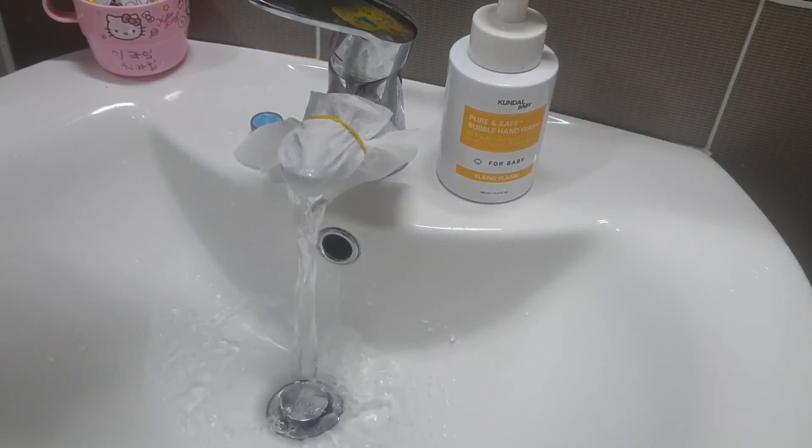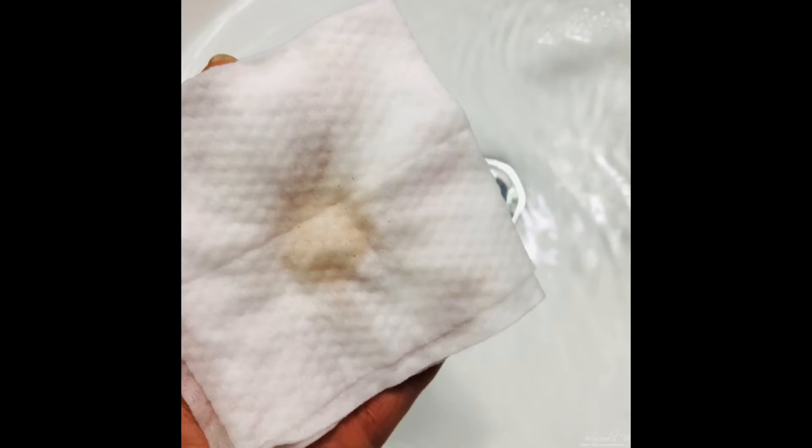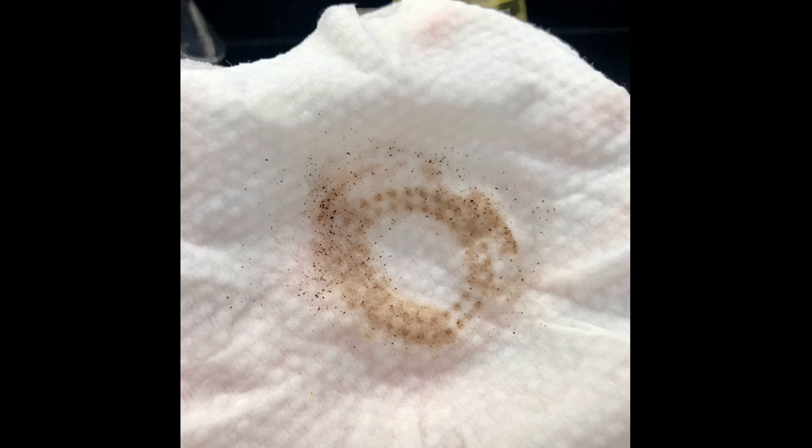Remove the disposable wipes and reassemble the faucet under cap. Take out the filtered disposable wipes and check in a bright place.